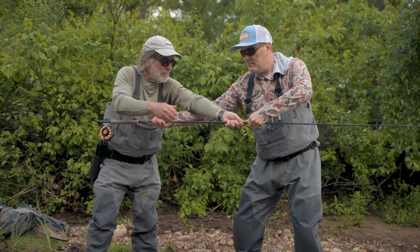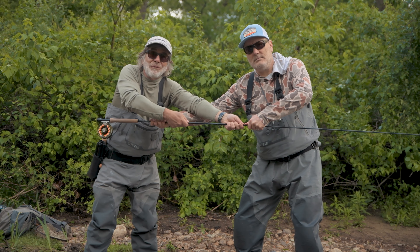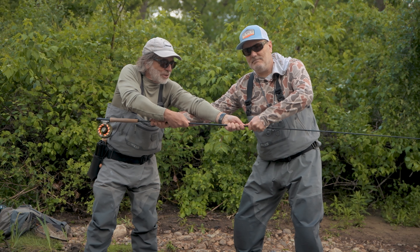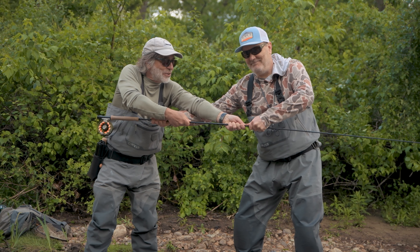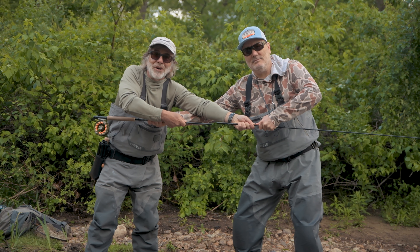Then I'm going to bring my hands in across the ferrule just as Phil is, and we're going to pull together. Ready? One, two, three. And you get a nice straight pull and the rod will come apart.